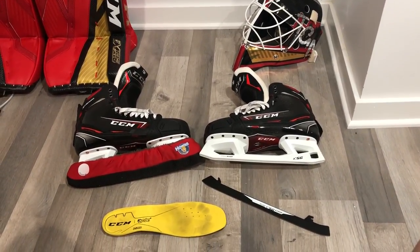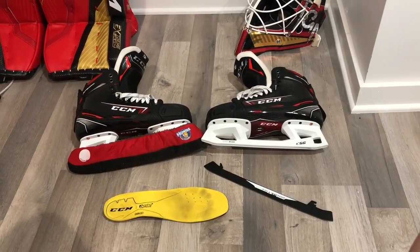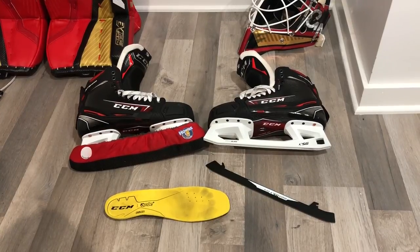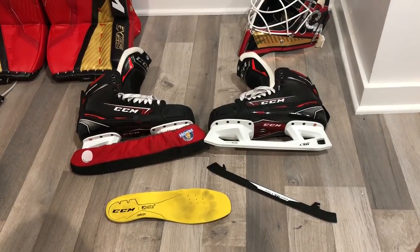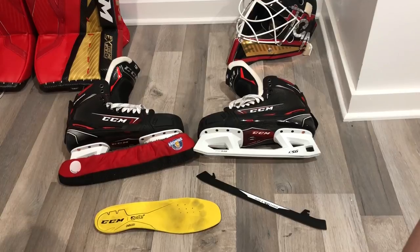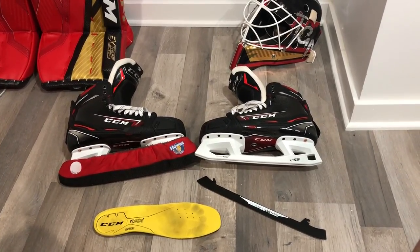What's up world, this is The Goal Net recording live from outside Chicago. Today's video is a deep dive on the CCM Jetspeed FT2 goalie skate — first of its name. CCM has aligned their goalie skates with their player skates, with a Tacks model and a Jetspeed model, both featuring their no-outsole technology. The first and most obvious thing you'll notice is the XSG holder — CCM's first goalie skate with no cowling.